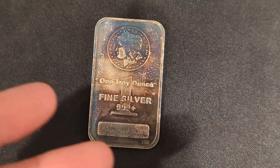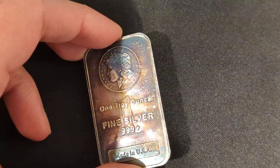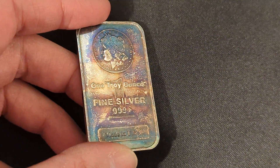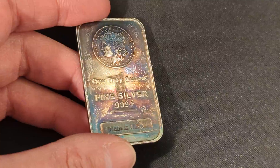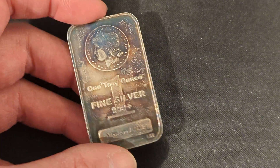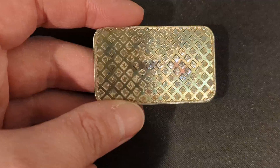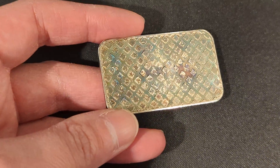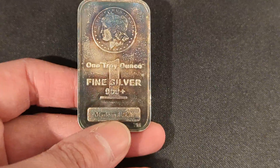Hey there everyone, it's BionicBull88 here and I just wanted to show you this sweet toned Morgan Bar. Check it out, look at that toning. Does that look sweet? It's like the blue, the purple — that is so awesome. Check out the reverse. Got more of that blue, the purple, gold color. Doesn't that look sweet?